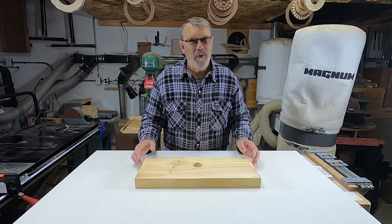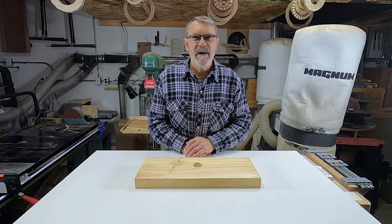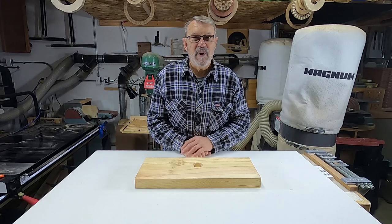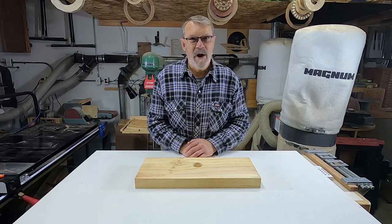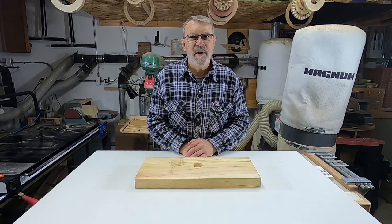Let me explain what I did. I took a piece of Mayday about 10 inches long, put it on a six-inch faceplate, centered it as well as I could, and put it on the lathe. When I looked at it, I thought first of all this is going to take forever to turn round, and second, the ends were both cracked and split very badly.